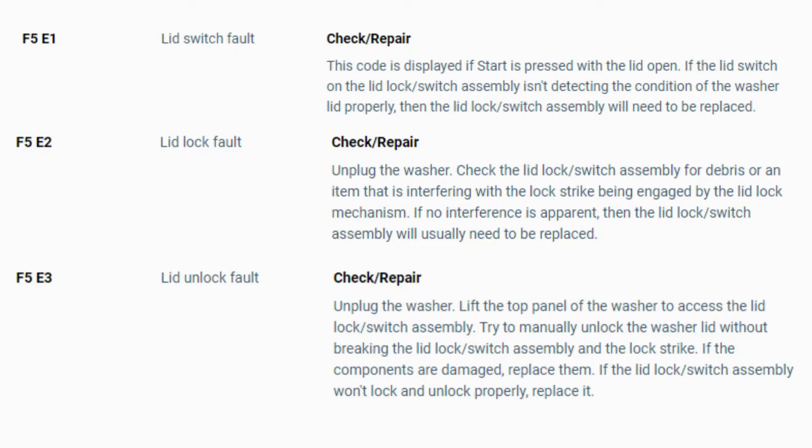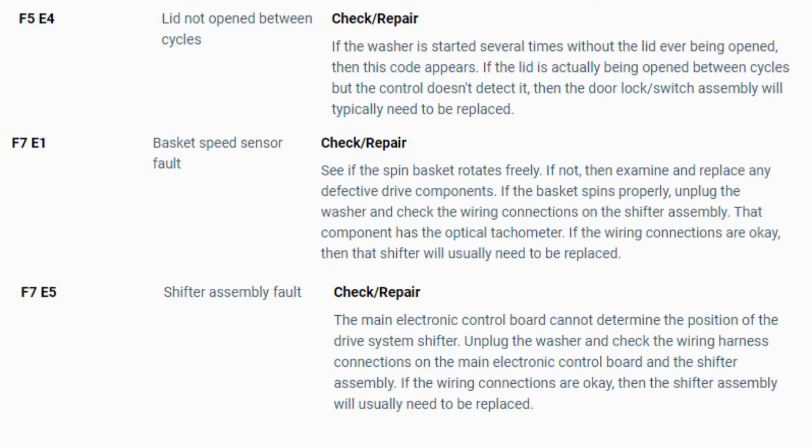Now you know the problem and what's causing your washer to not work. Now it's time to find the parts needed fast and cheap. Watch our next video for the quick tutorial on how to do this.